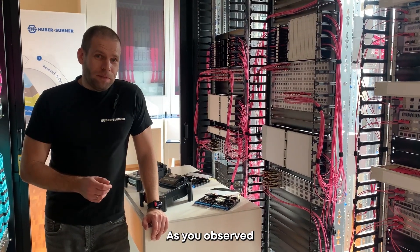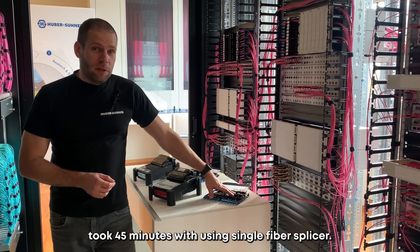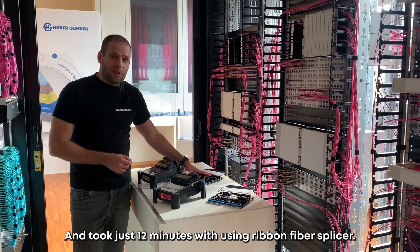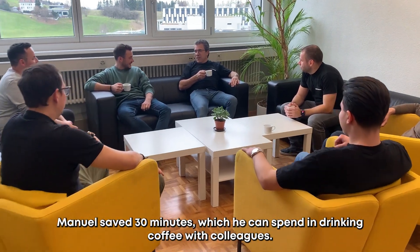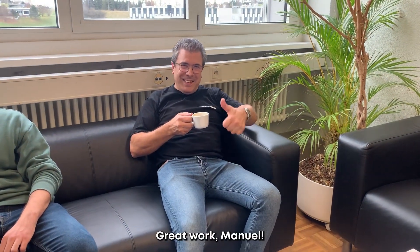As you observed, the 24 fiber termination took 45 minutes using the single fiber splicer, but just 12 minutes using the ribbon fiber splice. Manuel saved 30 minutes, which he can spend drinking coffee with colleagues. Great work, Manuel.